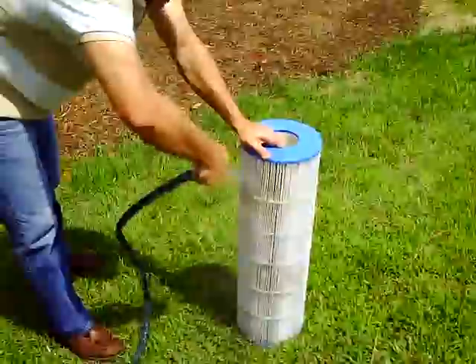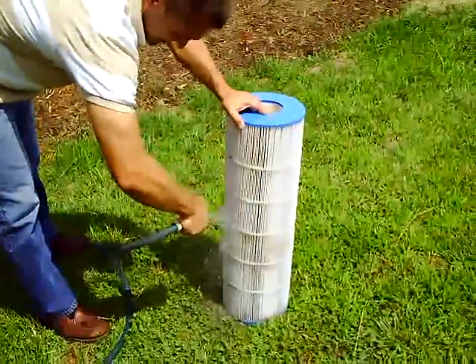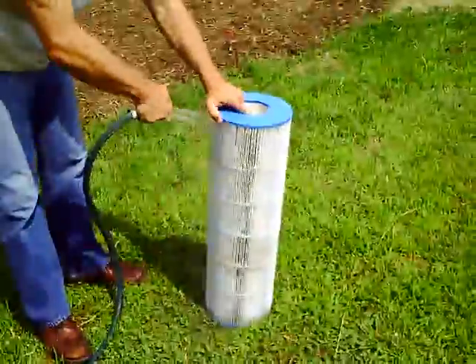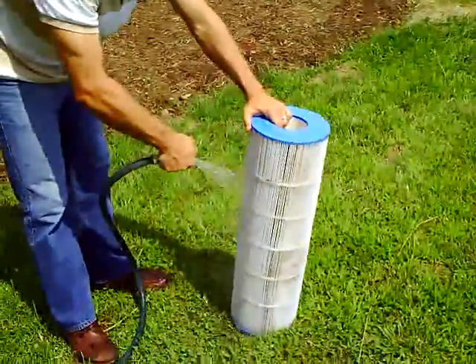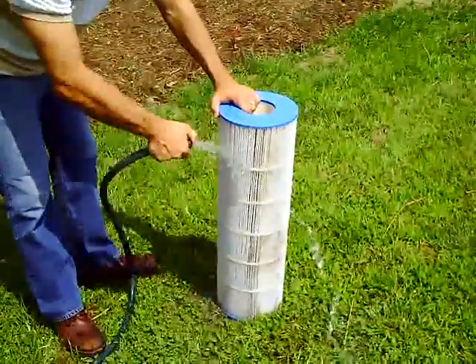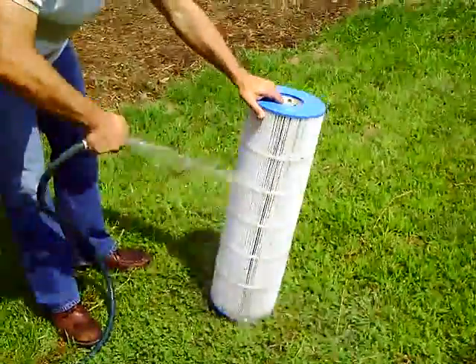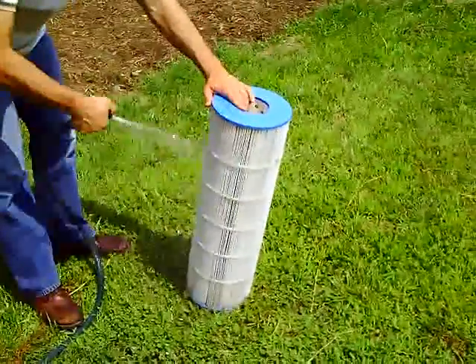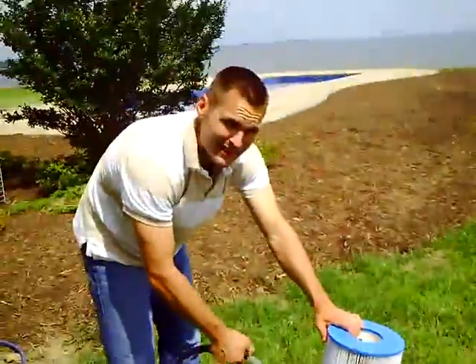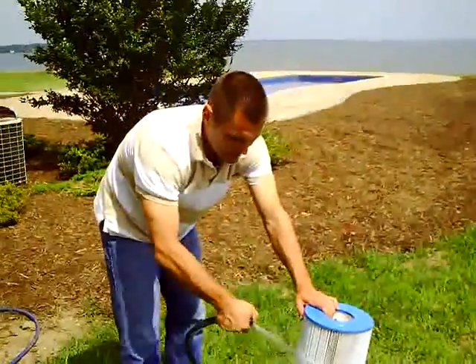I like to do it one time pretty well, and this one is pretty clean already so it doesn't need much. Usually you're going to spray it off once every four to six weeks. These cartridges last about one to two seasons in most cases. The main thing is you always want to clean it well at the end of the season.